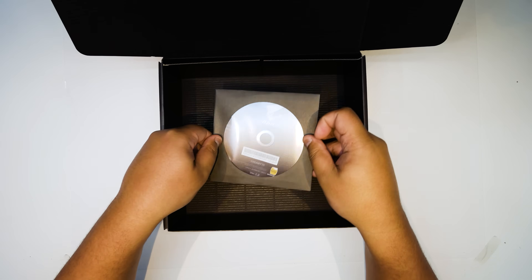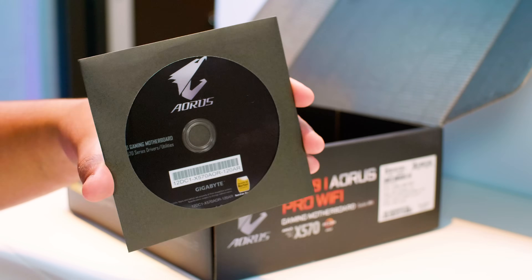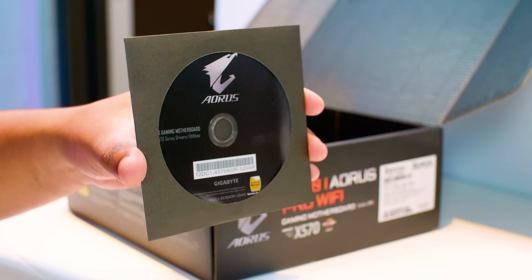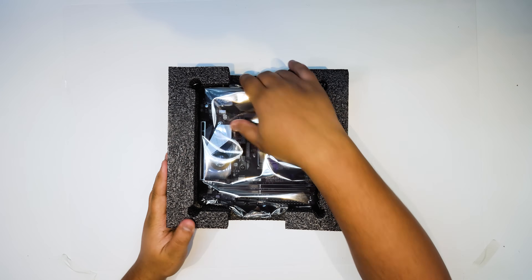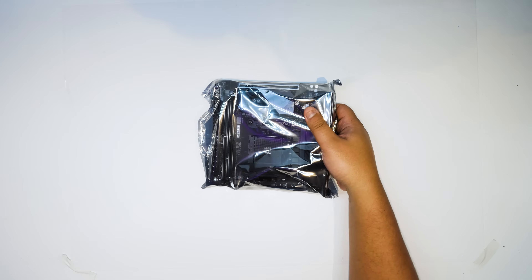And this silver round disc has all of the drivers for this motherboard. I've addressed this many times — they should just put a USB stick in there with the drivers on it, because no one's got optical drives. Let's take a closer look at this little guy and see what's going on on top of this brand new motherboard.